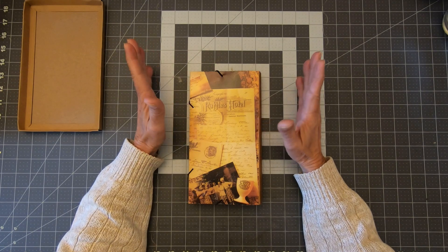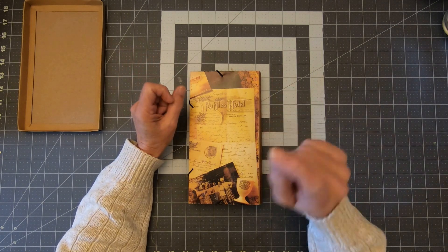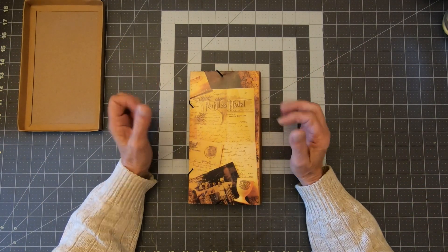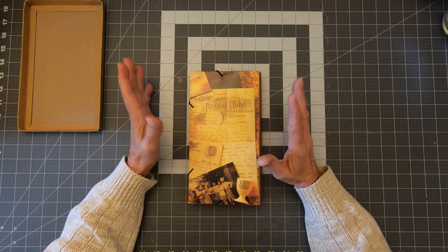Bienvenue to Le Café Craft. Are we there yet? You bet we are. Here we go. So we're done. We finished with our TLN, Traveler Lap Notebook.